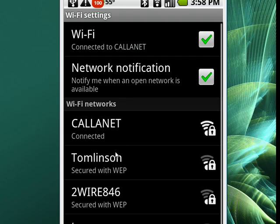And here's a listing of wireless networks that are close to me. Here's mine. So just for an example, we'll tap on Tomlinson. You can also see here with the lock that these networks are secured in a variety of ways — these are using WEP.